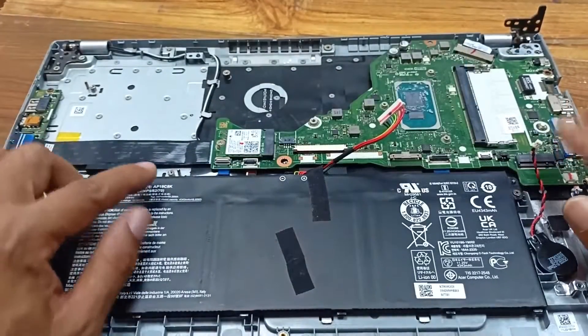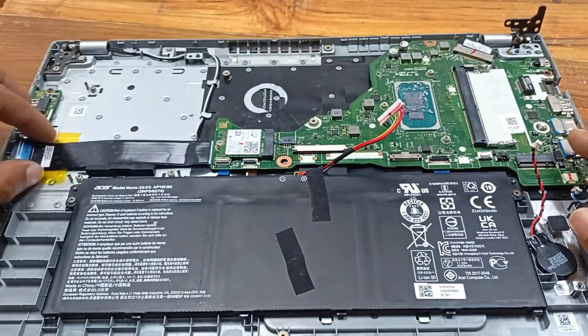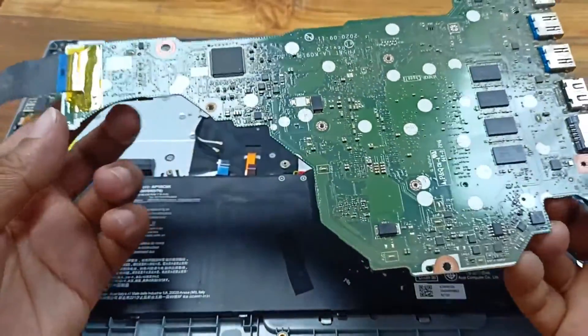I opened all the screws and all the connectors from the motherboard, and this connector also. Now this is our motherboard.